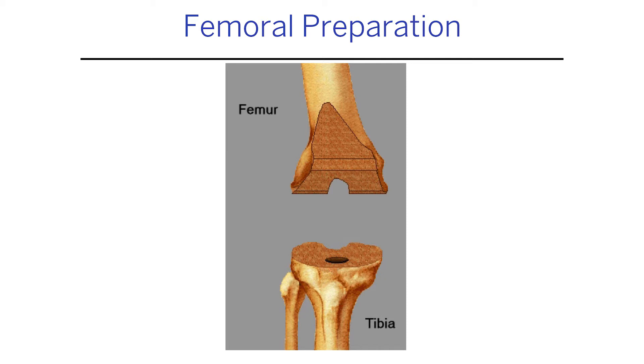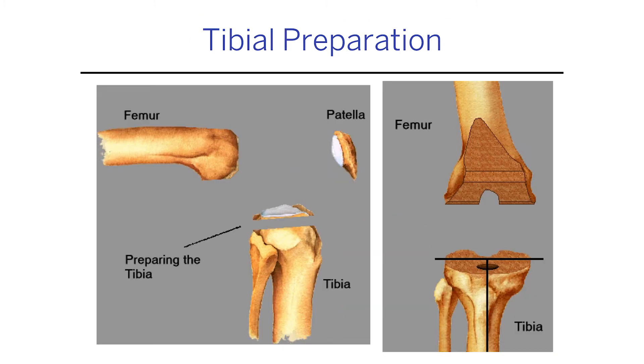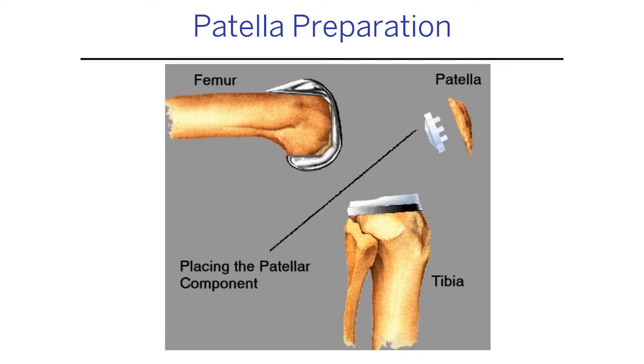I have to get the rotation right, the flexion right, the alignment right, and the size right — and I have to do that with what you'd consider shockingly archaic tools: calipers, clamps, drop bars pinned onto the bone. I've done about 2,500 knee replacements and 1,500 hip replacements over the last ten years, and there's still an intrinsic variation — the literature suggests I'm within three degrees of where I think I am.